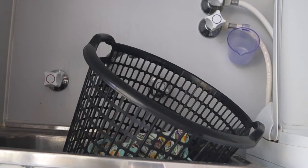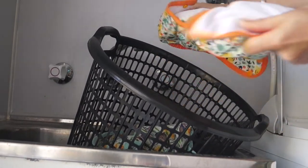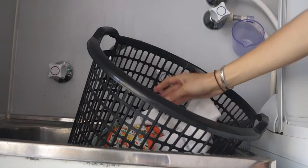When I add a nappy to the dry pail, any solids go straight into the toilet and I'll pull out the insert from the pocket and add it straight to the dry pail. I'll only ever rinse the cover when it's really dirty.